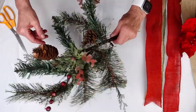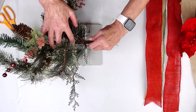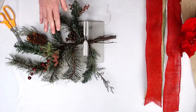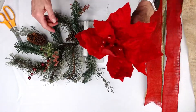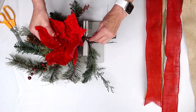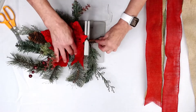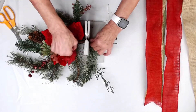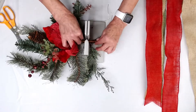Then I'm going to take this really cool piece of evergreen greenery and just scrunch that down into my Bowdabra. Then I'm going to take my poinsettia and put that down into my Bowdabra. I'm just going to take the poinsettia leaves out of my way because we'll shape them afterwards.